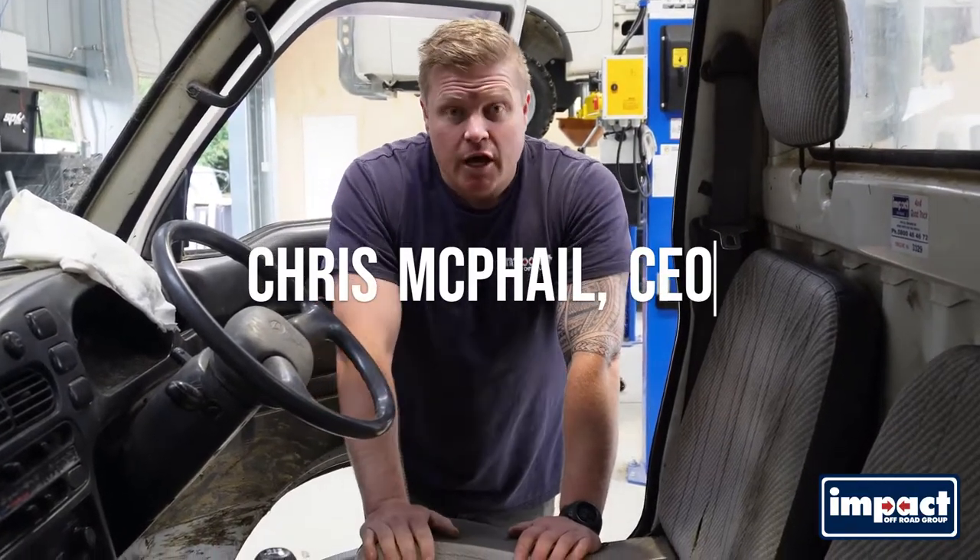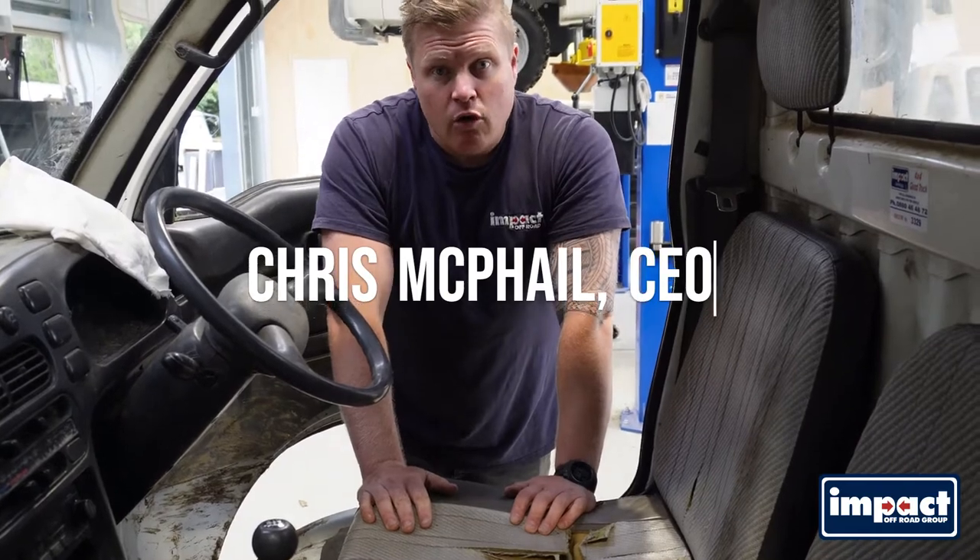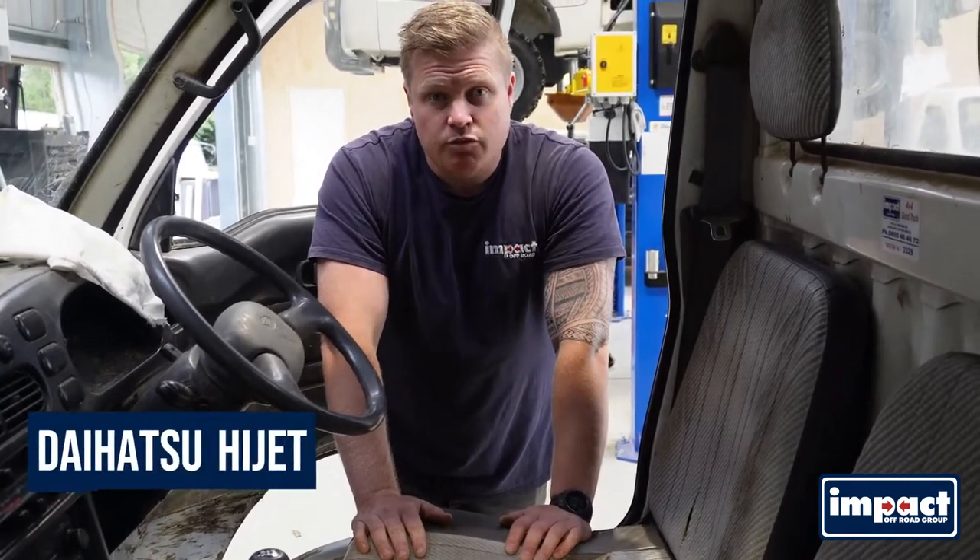Hey, Chris McPhail here. Today I'm going to show you how to check your oil on an older Daihatsu Hi-Jet, which is the S110P chassis.